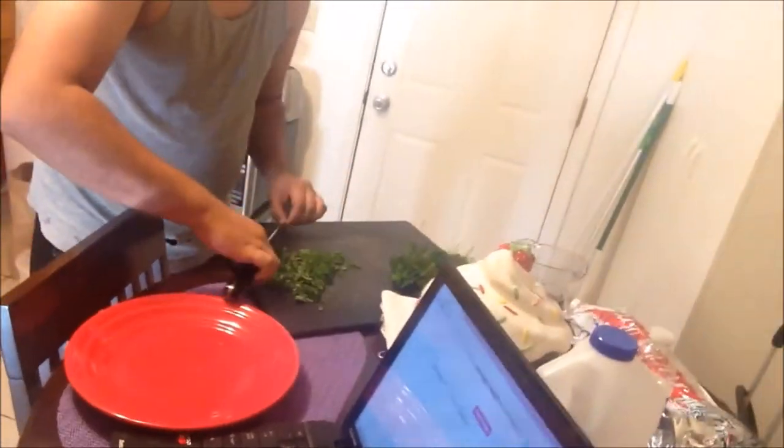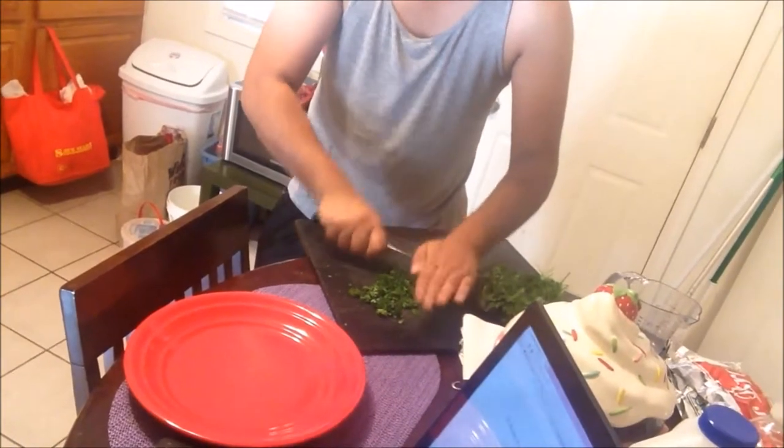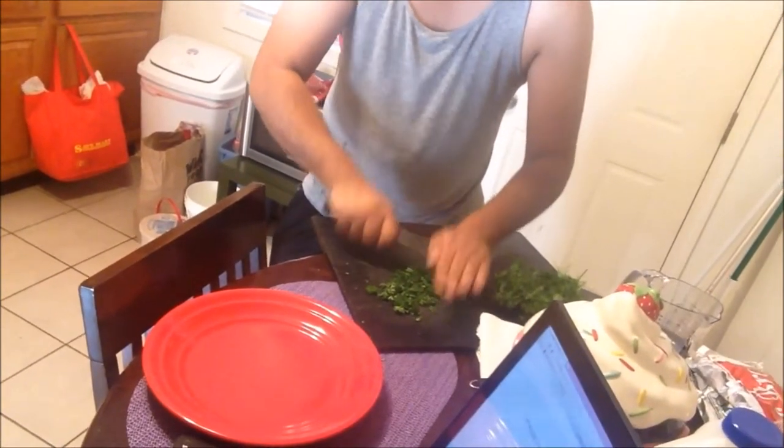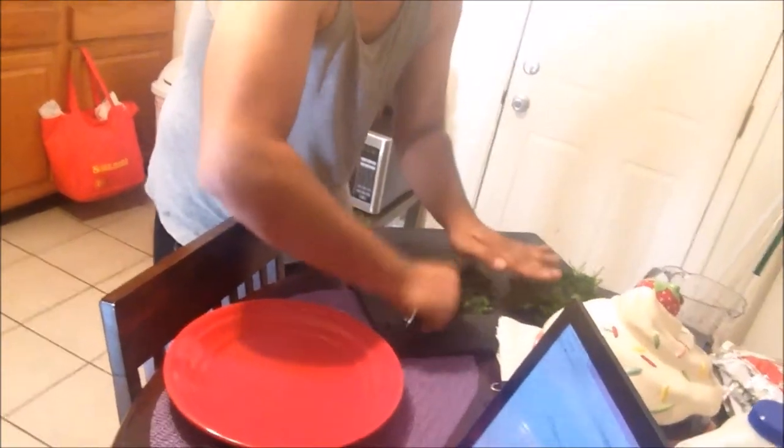This is what we're going to do — hopefully it turns out good. I wanted to chop the parsley but Anthony insisted that he chop it. He's a professional chopper — look at him go. This is Anthony's last day off from work before he's got to go back for the week.